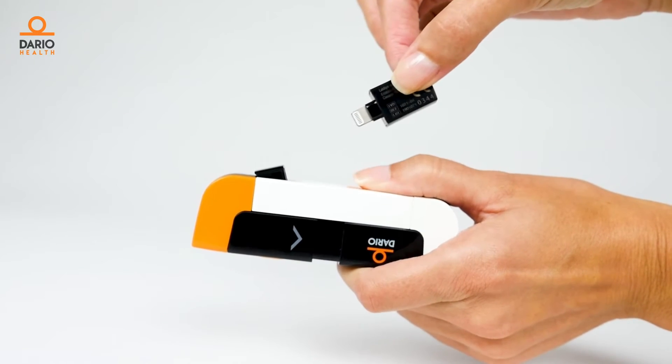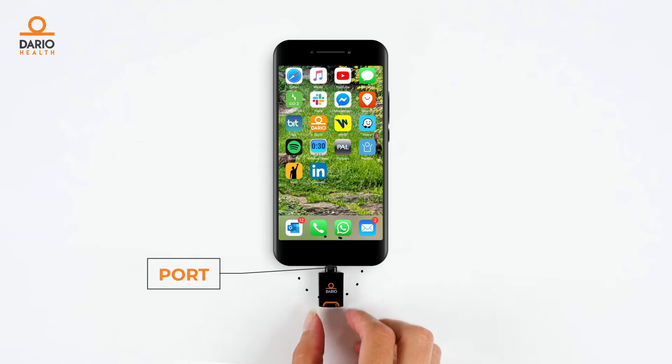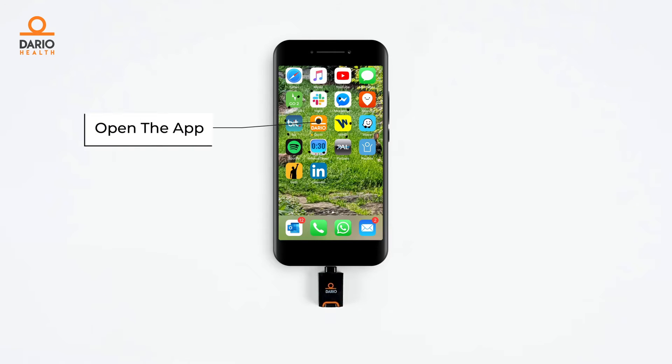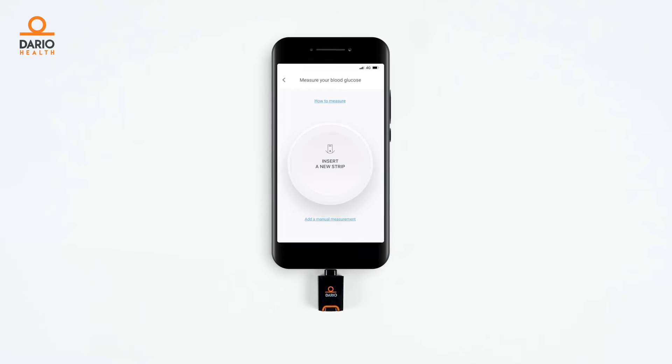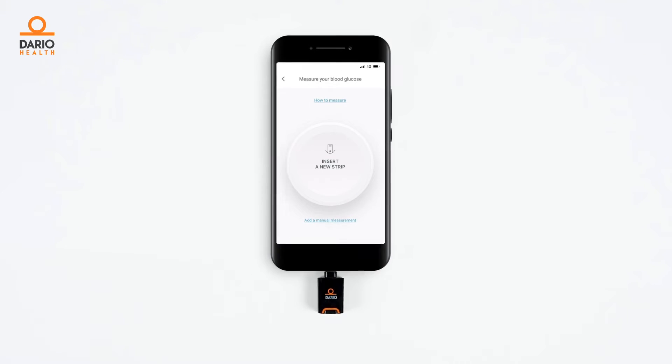Depending on your mobile device, plug the meter into the correct port. Open the Dario app. You will see the connecting screen, and then wait for the 'Insert a New Strip' message to appear.